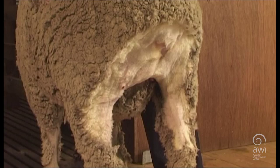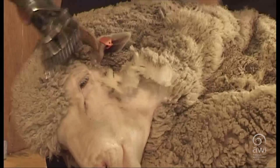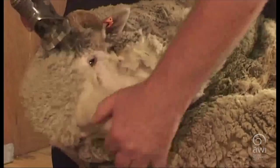There are many crutching styles. This is one style suitable for novices to avoid cutting hamstrings. Shear between the outside eye and ear to clear the cheek. Shear across the topknot and eye, then remove the shorn wool from the head.